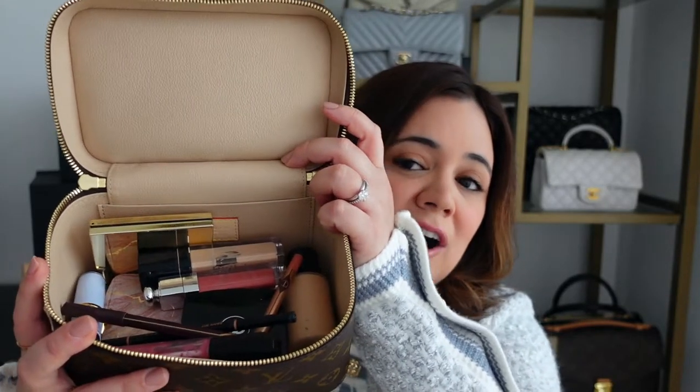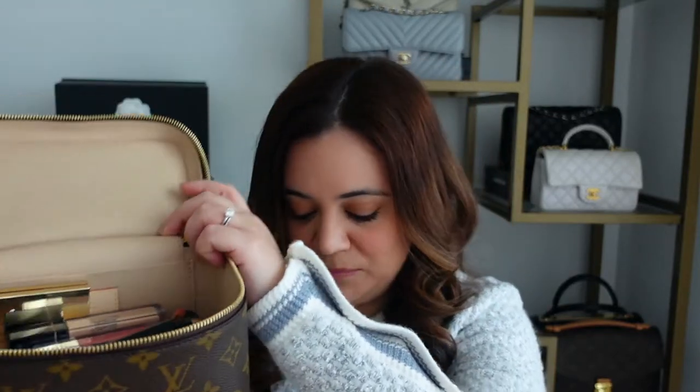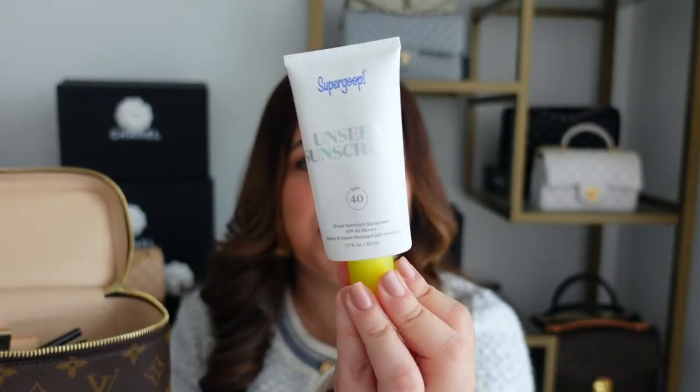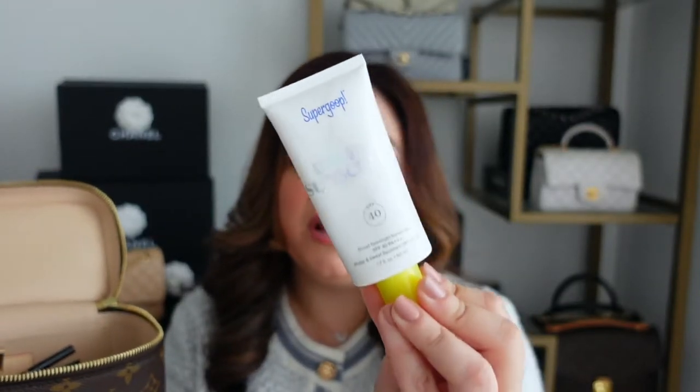So far I've added a lot of my essentials and there's still plenty of space. I'm going to go ahead and add a few extra things, like my sunscreen. This is one of my favorites — the Unseen Sunscreen from Supergoop in SPF 40. It goes on clear, so it's really great for putting underneath makeup. I live in Florida, so sunscreen is very important — the sun here is just so strong that I try to wear sunscreen every day.